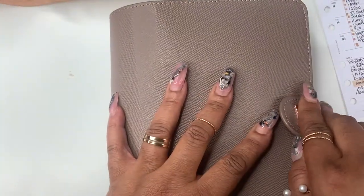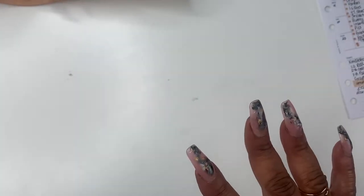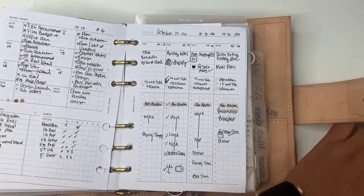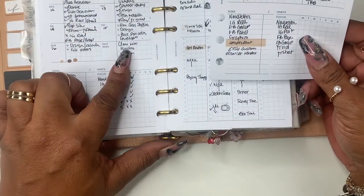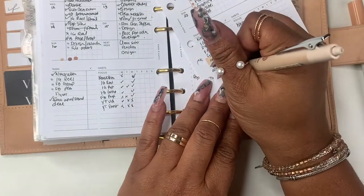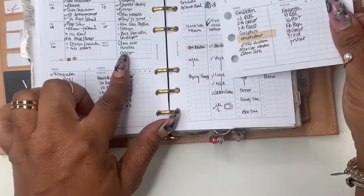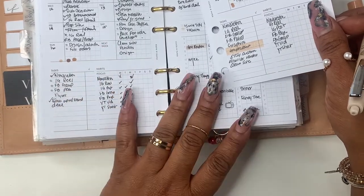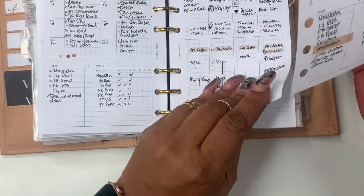I also use like a whiteboard calendar. I haven't updated it yet, but I'm going to start it in November because I have some things I need to do and I just want to be a little bit ahead. Now let's pop it in — I see something that I forgot: clean the site, clean website. So I'll just put clean site. That's something I was supposed to do next week — vendors and design.